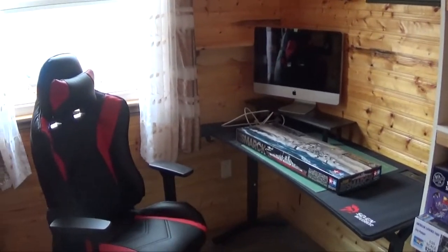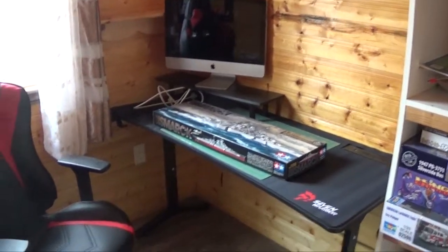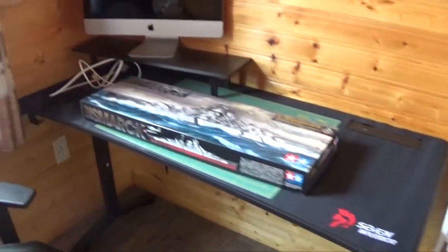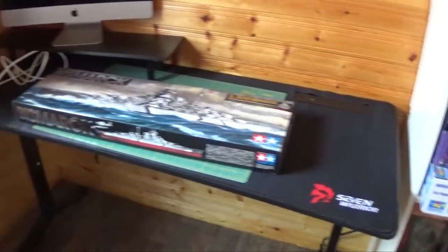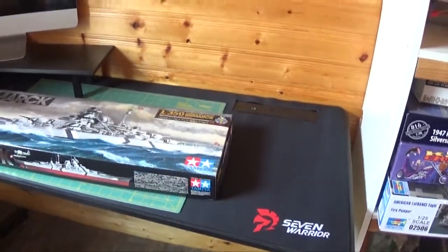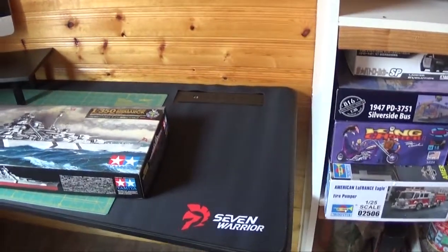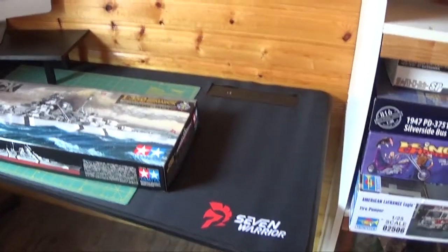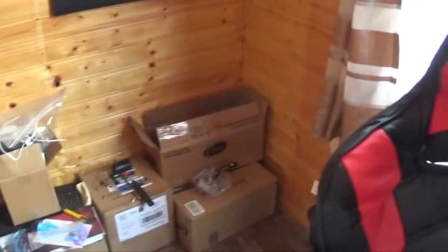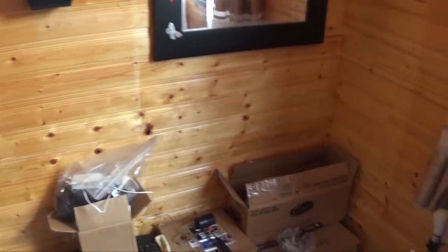Okay guys, so I finally started to put my build area together. I put this desk together a little while ago — it's actually a gaming desk, a little bit narrow but I think it'll work out fine. It seems pretty sturdy, but I think what I'm going to do is use it for a week or so, and if I find that it's pretty good, I'll just buy another one to put over here on this side.